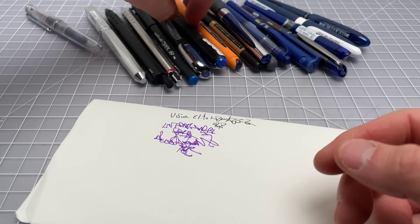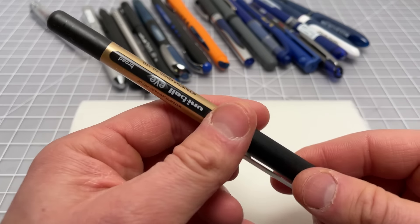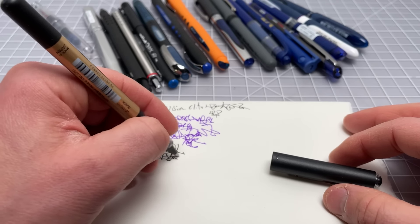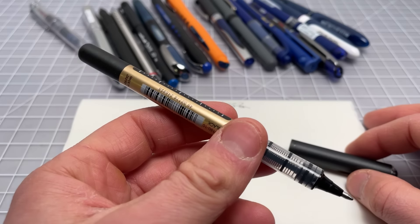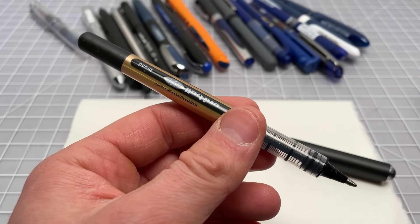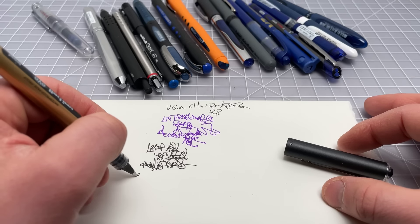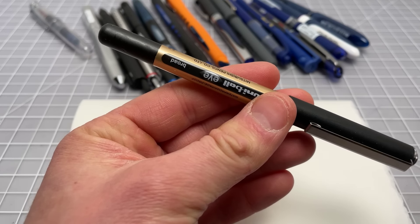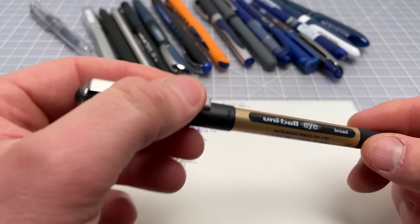Moving along in a similar vein, we have the Uniball Eye. This is a very similar pen to the Vision Elite — very watery ink and fountain-pen-like smoothness. This one is a broad, 1.0 millimeter, so we see a lot of width here. This is the European or international version of the Uniball Vision — same pen, different dressing. This one features waterproof, fade-proof archival ink, so it's good for signing checks or whatever. It's a really nice one, and within the classic disposable rollerball category, the Eye is really up there among my top picks.